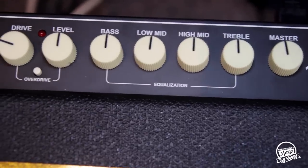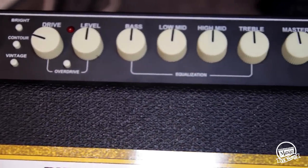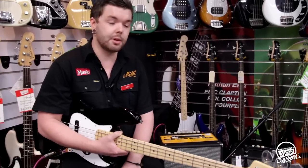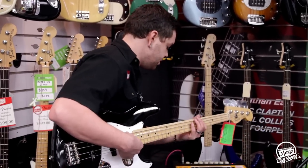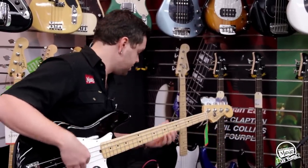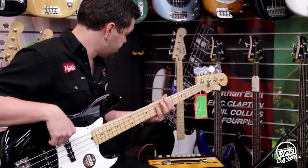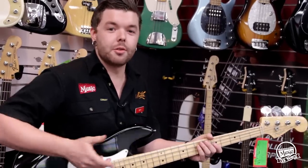On the amp, if we zoom in, we're all flat to start with in the EQ section. There are quite a few tonal options in the Rumble 100, which is the one we're plugged into. The Vintage Switch — so that's without the Vintage Switch in, and if I flick it in — there's quite a bit of high-end roll-off and quite a bit of low-mid: that vintage kind of sound.